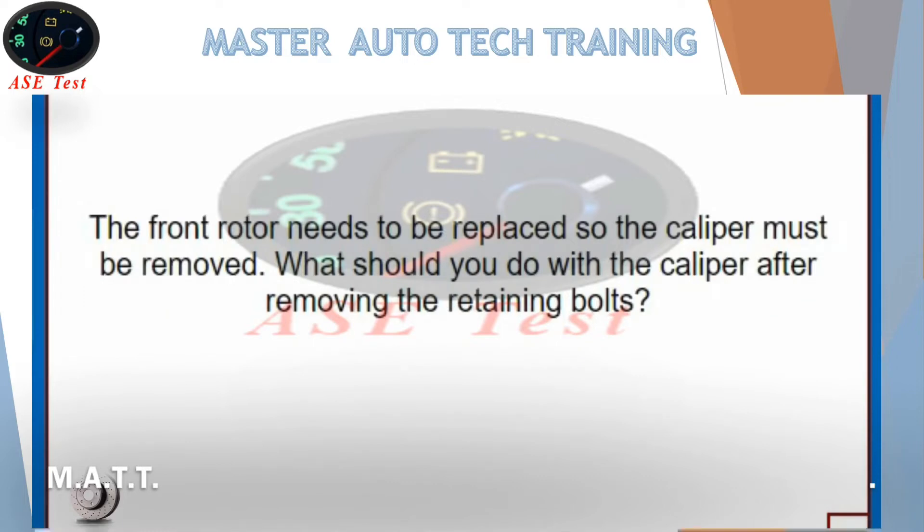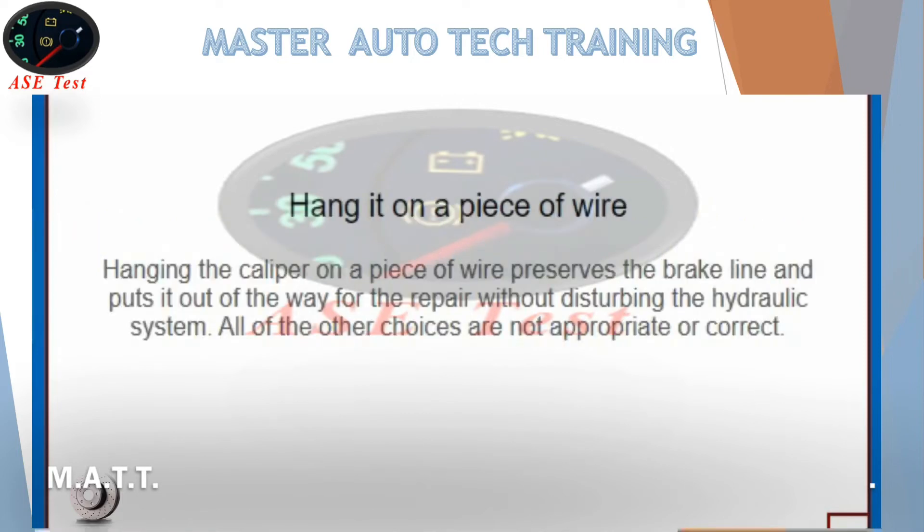The front rotor needs to be replaced so the caliper must be removed. What should you do with the caliper after removing the retaining bolts? Hang it on a piece of wire. Hanging the caliper on a piece of wire preserves the brake line and puts it out of the way for the repair without disturbing the hydraulic system. All of the other choices are not appropriate or correct.